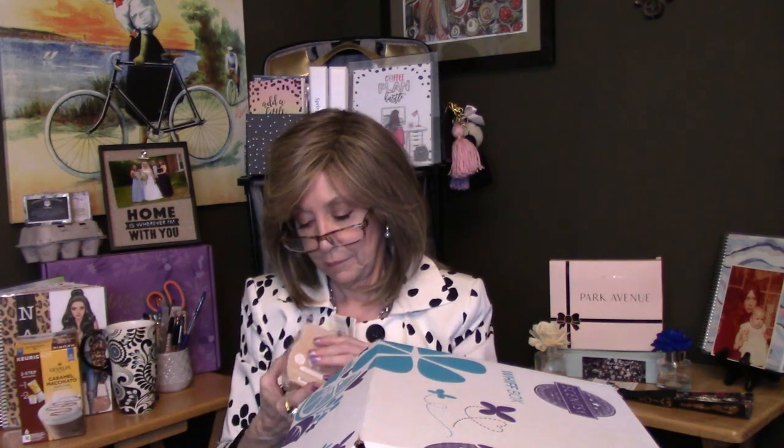Next we have another new scent — I think these three are new. This one is Almond Croissant. As soon as I opened it you could smell it. This is definitely a bakery, food scent. It's like a freshly baked croissant — that flaky, buttery pastry crust with maybe a little sugar on top, cinnamon, and almond. Really, really nice. I think if you have this going, you're going to have a hungry dinner guest.